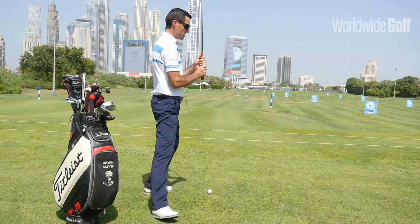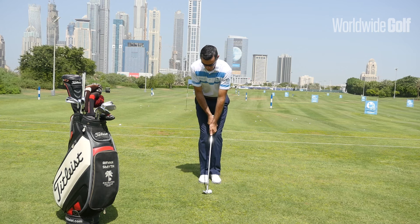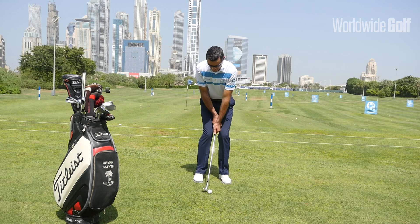Let's take up my setup position from there. I'm not going to change my setup positions — still making the club shorter, gripping down, still a narrow stance, and still favouring my weight on the left side.